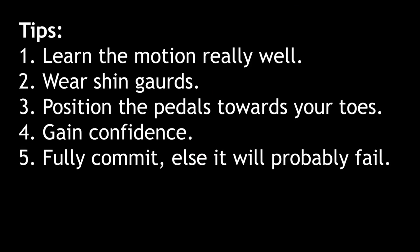Here are some tips that I came up with that might be helpful: 1. Learn the motion really well. 2. Wear shin guards. 3. Position the pedals towards your toes. 4. Gain confidence. And 5. Fully commit, else it probably will fail.